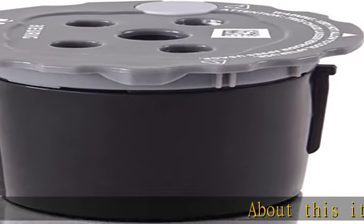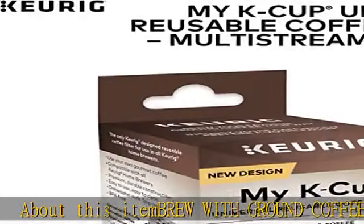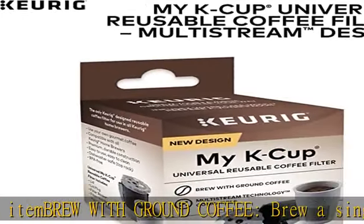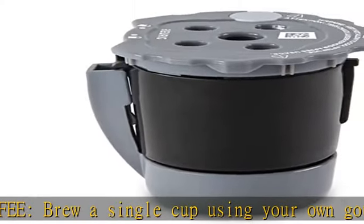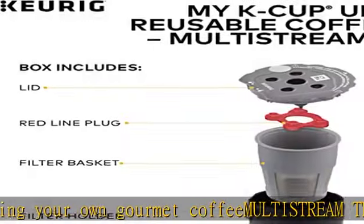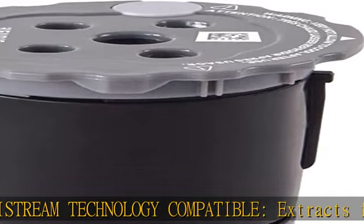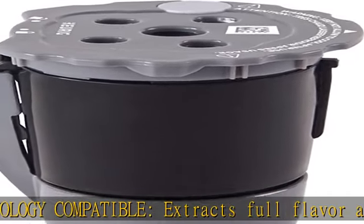About this item: brew with ground coffee. Brew a single cup using your own gourmet coffee. MULTISTREAM technology compatible, extracts full flavor and aroma each time you brew. Universal compatibility — the only Keurig designed reusable coffee filter approved for use in all Keurig home brewers. Dishwasher safe, cleans easily in the dishwasher, top rack only.